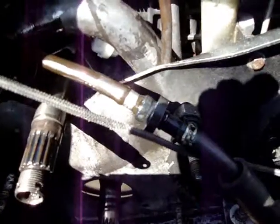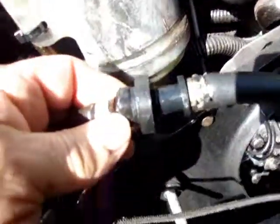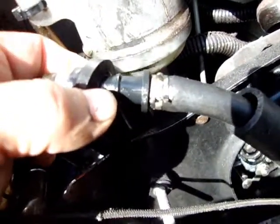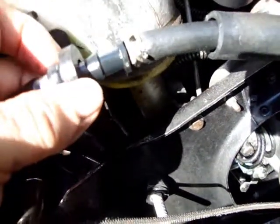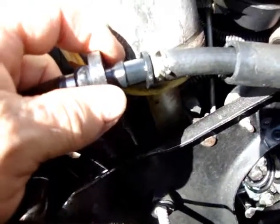Now we're going to slide that into the tank. To make it easy to get this grommet — or plug, or whatever you want to call it — in place, you just move it ahead and it takes it off the wider part of the shaft. Then you put the plug in first and push this on top of it, which makes it that much easier to go back in place.